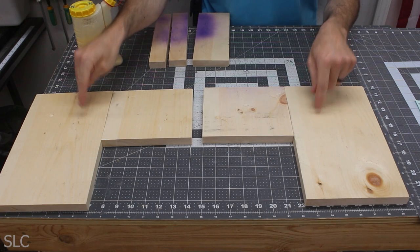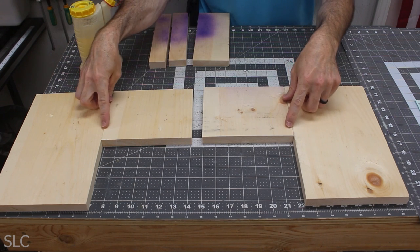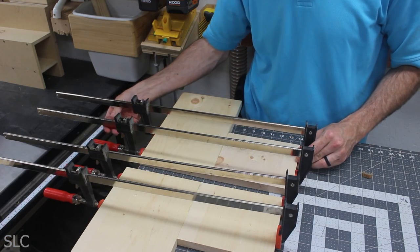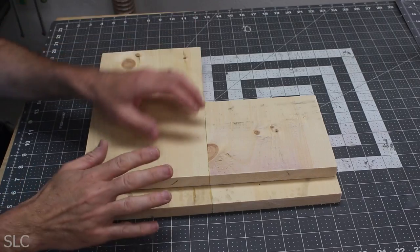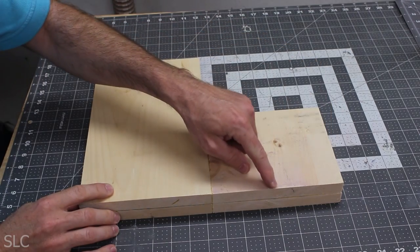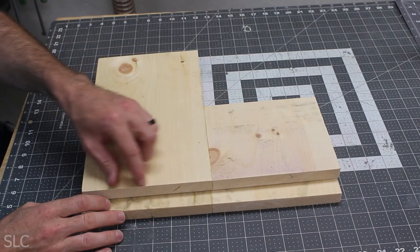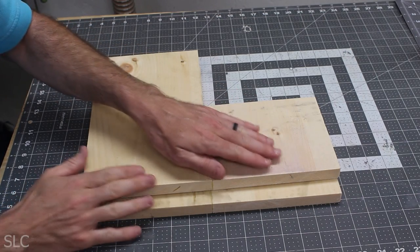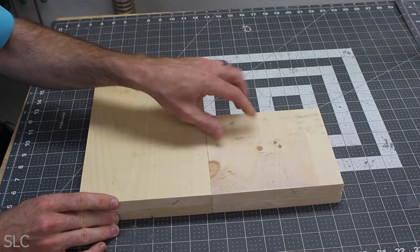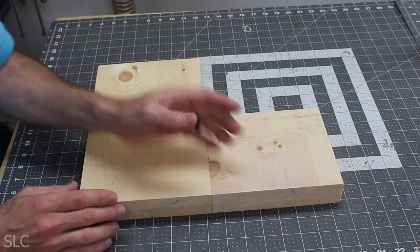Next we're going to glue together a 12-inch board and a 6-inch board for each side, so they become one solid piece — make sure the bottom is nice and flush. Once dry, we overlap both and cut out a small section, because leaving the full length means the stool will rock back and forth on whatever surface we place it due to the long footprint. Cutting out that section lets the footprint be smaller and rest easier on the ground.